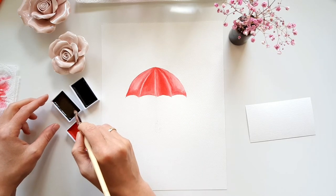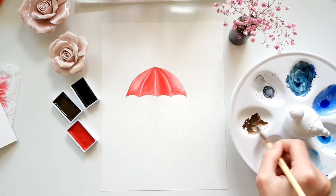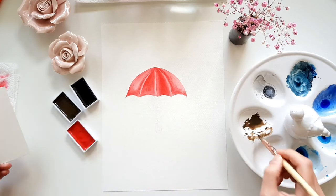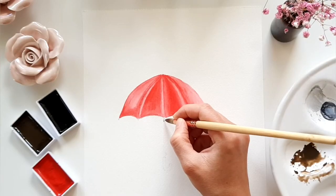Then I take the color raw umber deep and mix it with some water, because I don't want it to be too opaque. And then I start to paint the handle of the umbrella.